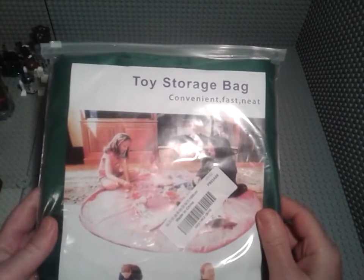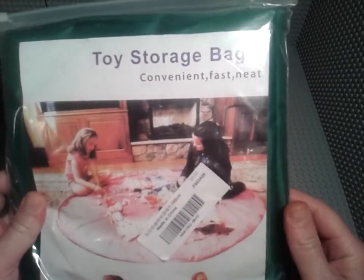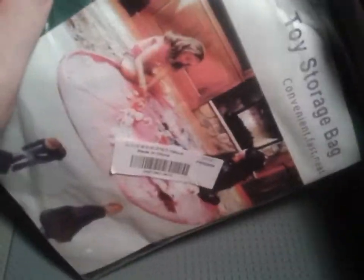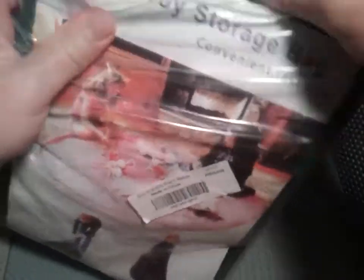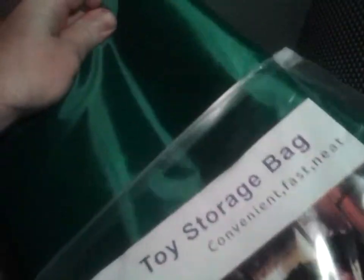I just wanted to make a short video to do an opening of the toy storage bag — convenient, fast, and neat. It's made in China. This is my first look at one of these things. I mainly picked this up for my building bricks, like Mega Bloks and Lego and whatnot, which I guess you could use it for smaller toys as well.